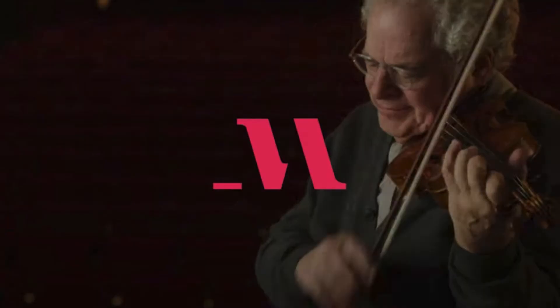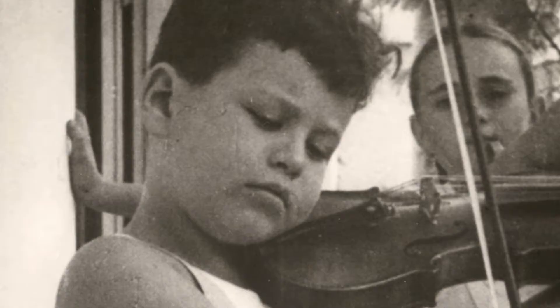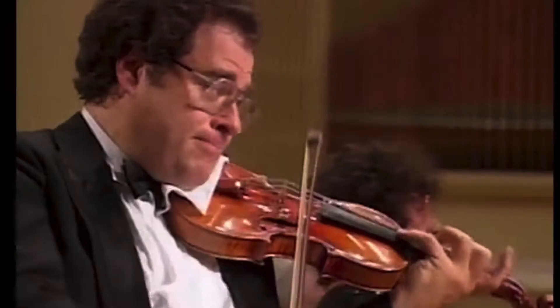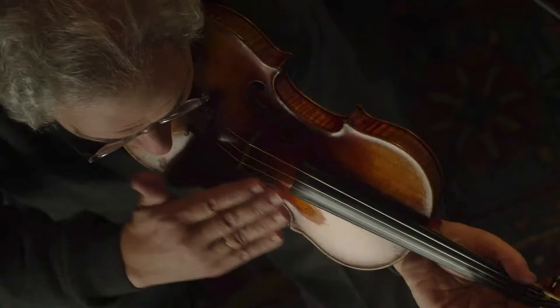Zach Perlman teaches violin at MasterClass.com. In his online class, he teaches about intonation, vibrato, sound versus tone, shifting, advanced bow techniques, different classical music styles, practice tips, breaking bad habits, memorization techniques, overcoming anxiety, performance mindset, selecting your instrument, a musical career, and there are a few bonus videos as well.